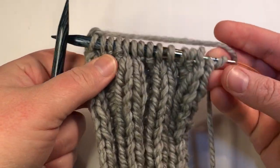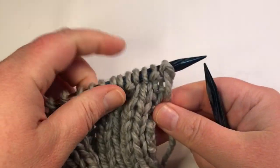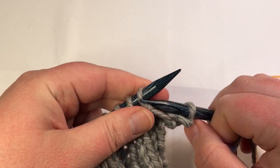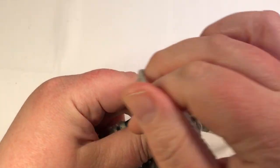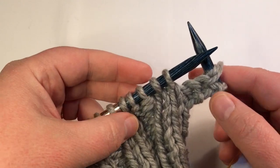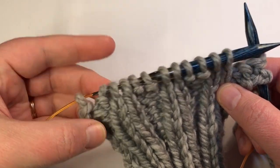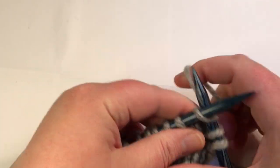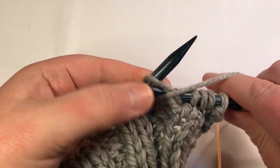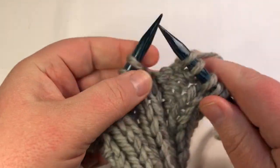Row two just repeats it in an opposite way. Flip it over to the wrong side and begin by purling two. From here on out, you're just repeating the same four stitches you did before: knit two, purl two, knit two, purl two, and so on. Then you end on the purl two. So: yarn to the back, knit two; yarn to the front, purl two. Continue going.